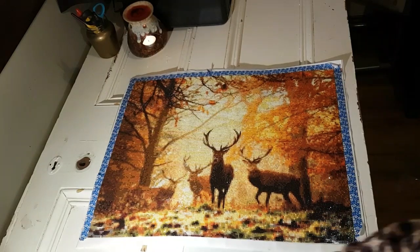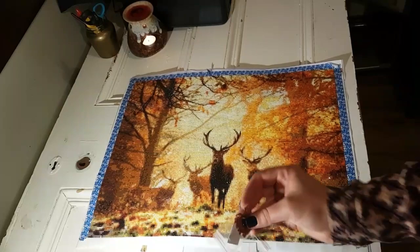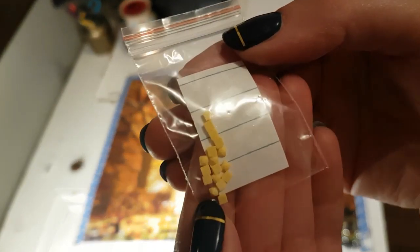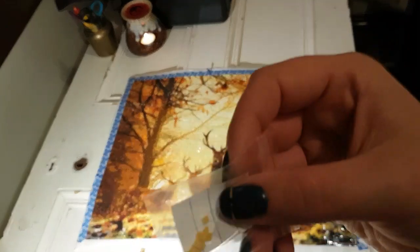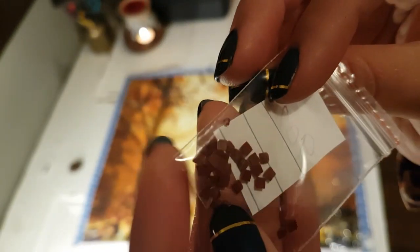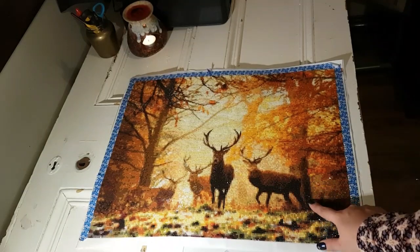I'm looking for the drills I was really close to running out of, which was actually quite a few colors. Loads of the 740, which is beautiful, and loads of 919. But there were some really close ones — 726, I only have 17 drills left. I was really holding my breath on that color. And the J color, 902, was the worst. Those are this burgundy red color within the stag and that's the one that just keeps popping up all the time.